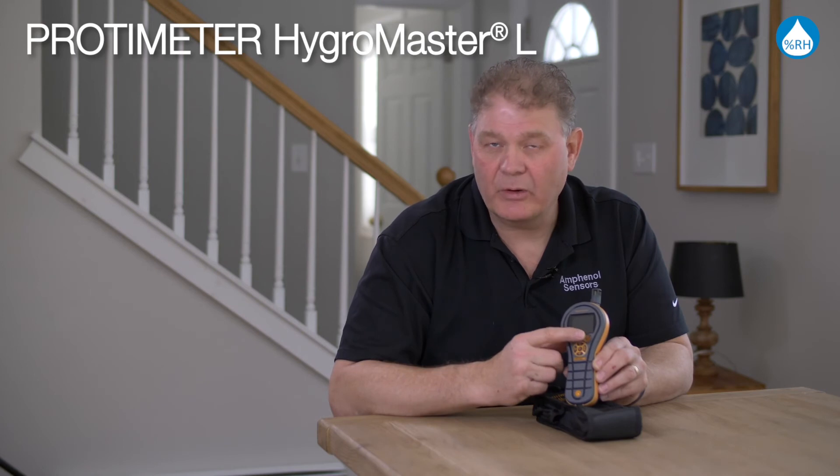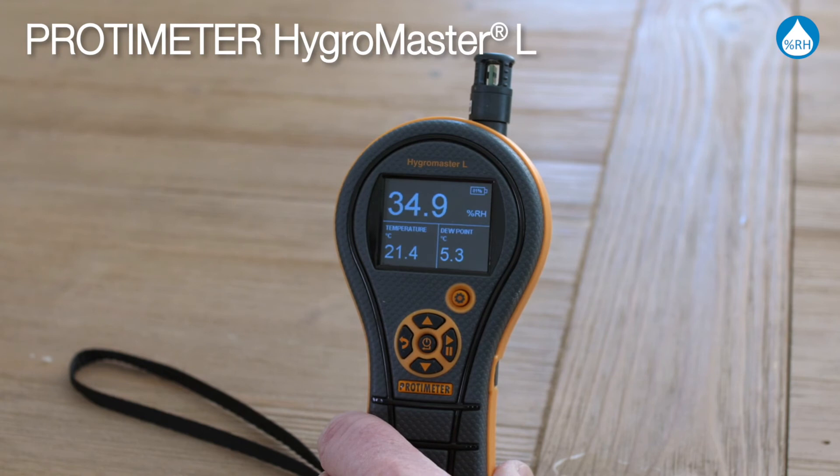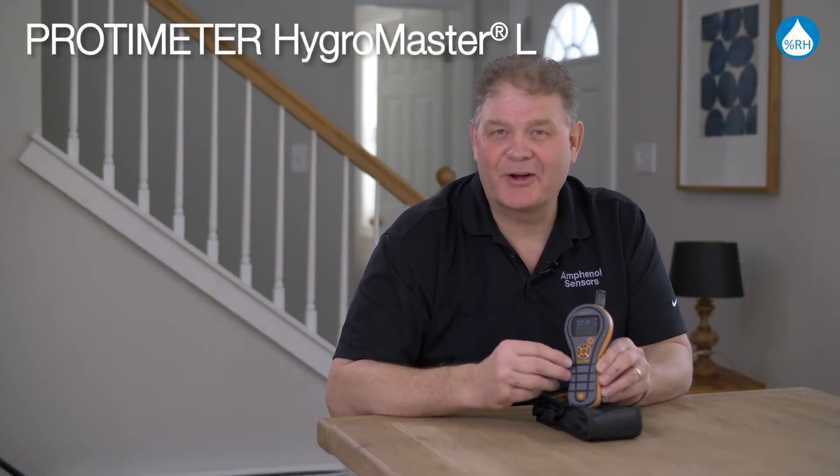The settings button not only offers multiple languages, but you can also change the brightness of the screen and switch it from metric to non-metric. That's the Protometer Hygromaster L.